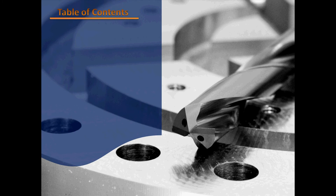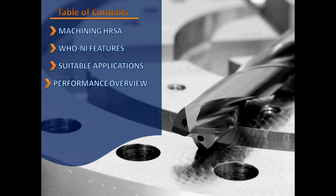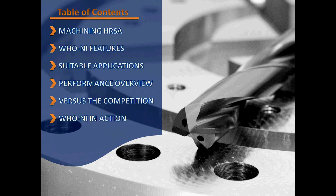Today's introduction will cover the basic concepts behind machining heat-resistant super alloys, the features of the new ExoPro WHO NI drill, suitable applications, performance data from the field, how OSG stacks up to the competition, and last but not least, see the WHO NI in action.